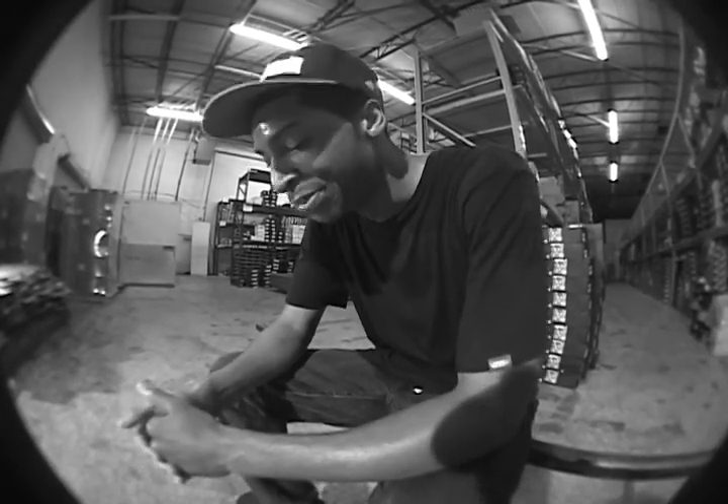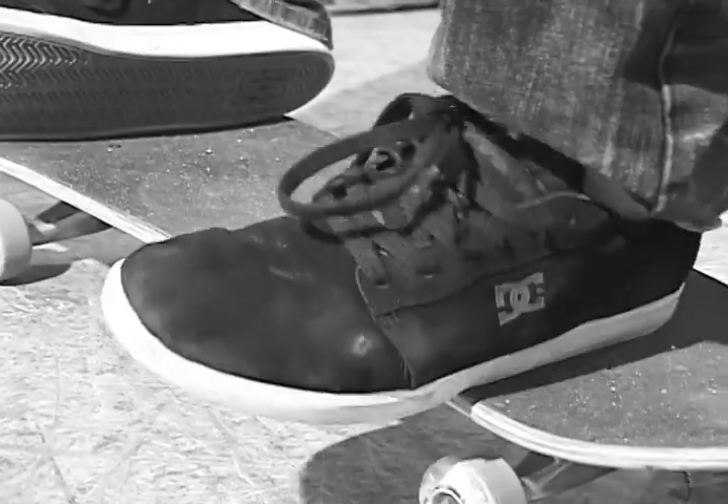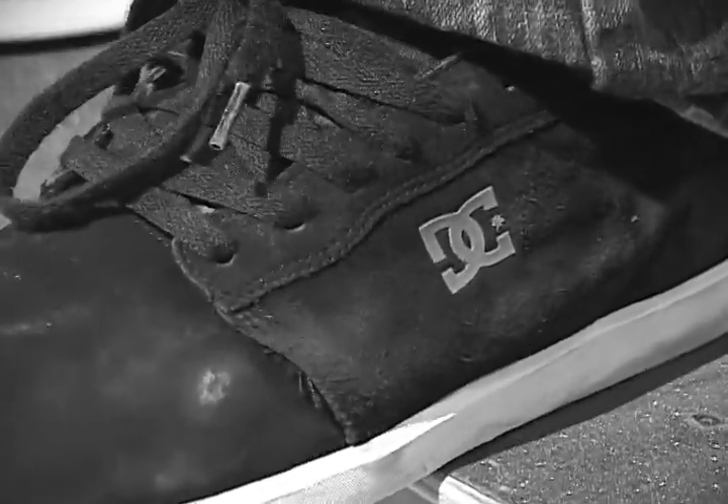It's a really good skate shoe. I thoroughly enjoyed skating in it. It's really grippy. It's durable. That Super Suede is the truth. It's got a lot of board feel, but at the same time it's got enough support in the heels that you don't get heel bruises.